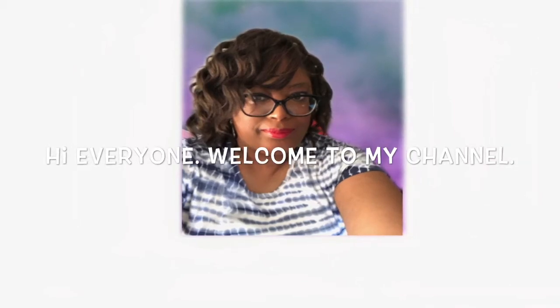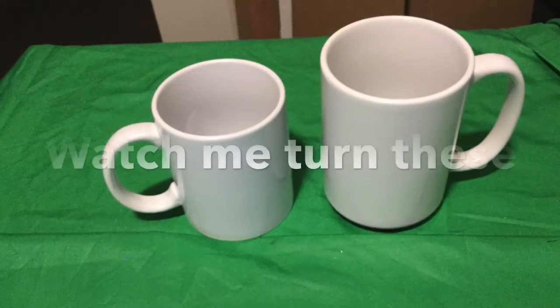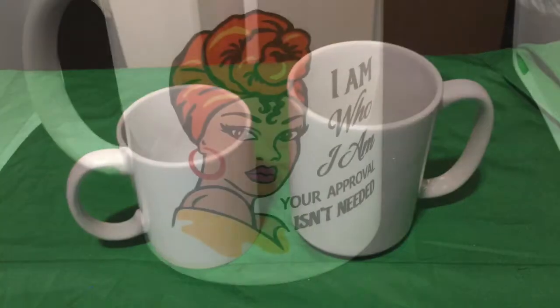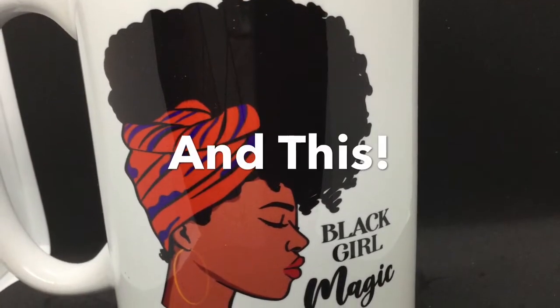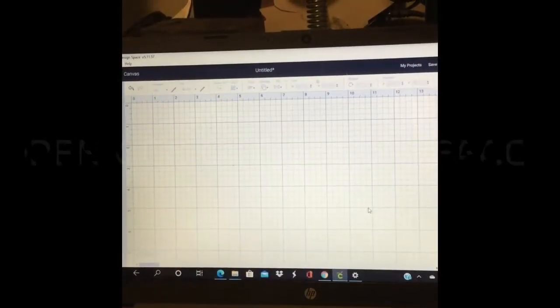Hey everybody and welcome to my channel, Lady T's Things That Bling. Today I'm going to take these plain mugs — 11 ounces and 15 ounces — and turn them into this. Isn't she gorgeous? Vibrant colors! If you want to see how I did it, stay tuned.